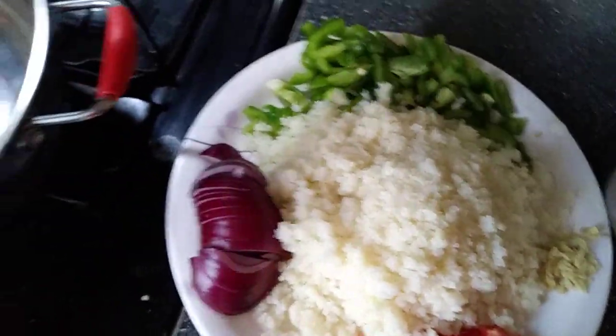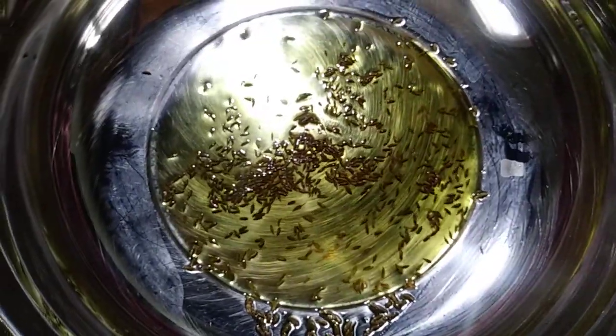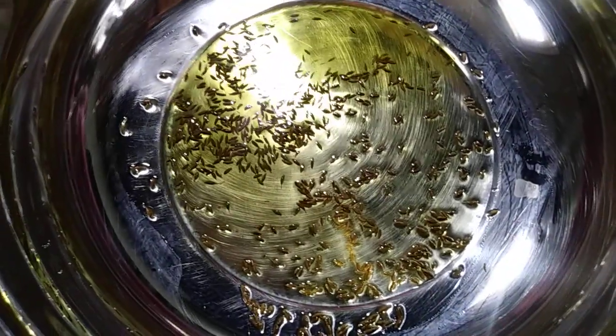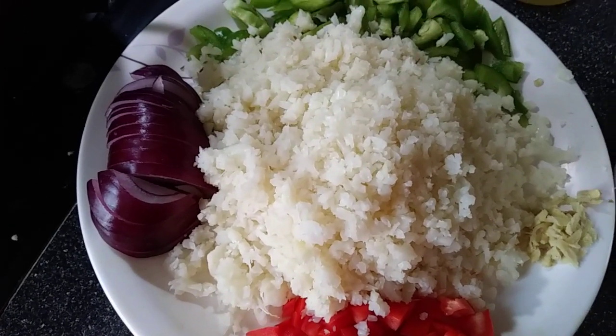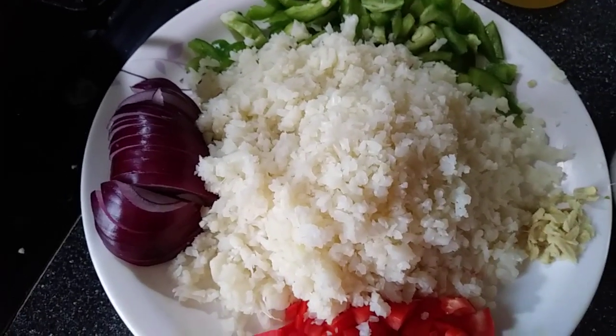Let's get started with extra virgin olive oil. I'm putting two tablespoons of olive oil in the pan, then adding the cumin seeds. Wait until the cumin seeds turn a little brown in color. I'm making this rice to serve with curry, but if you want to eat it alone, you can add more vegetables.